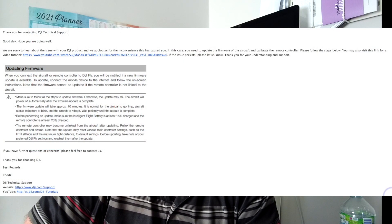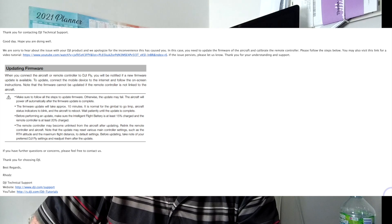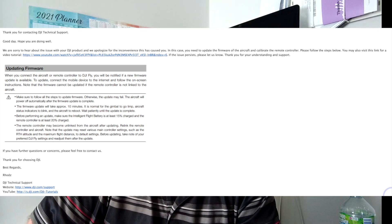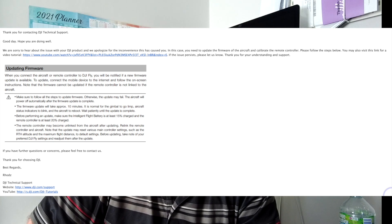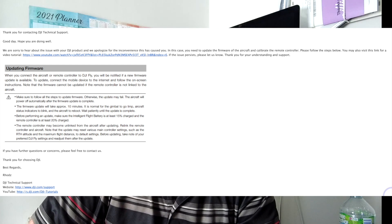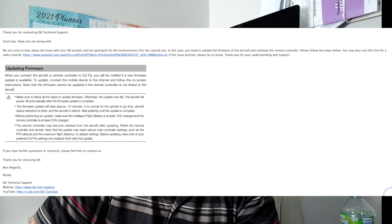"We're sorry to hear about the issue with your DJI product and apologize for any inconvenience it has caused you. In this case, you need to update the firmware of the aircraft and calibrate the remote controller. Please follow the steps below. You may also visit this link for a tutorial." And basically they put a link in showing you how to update the firmware.